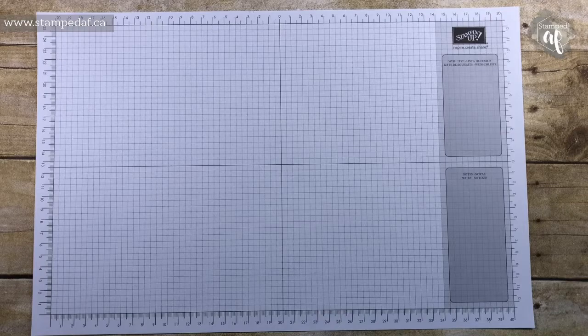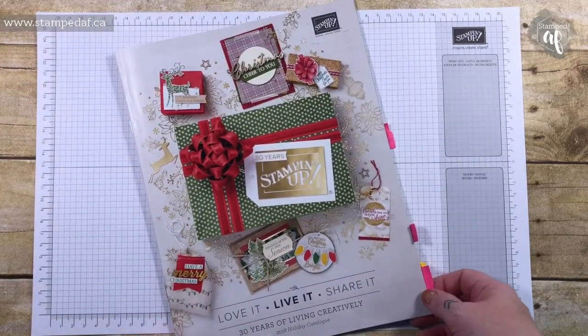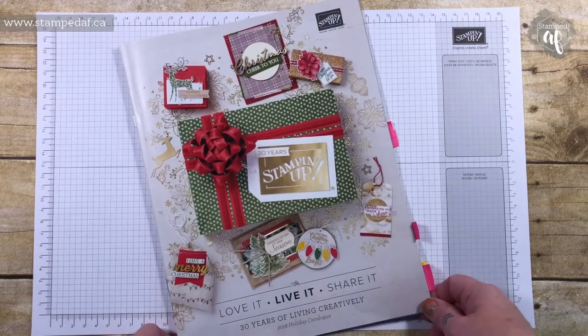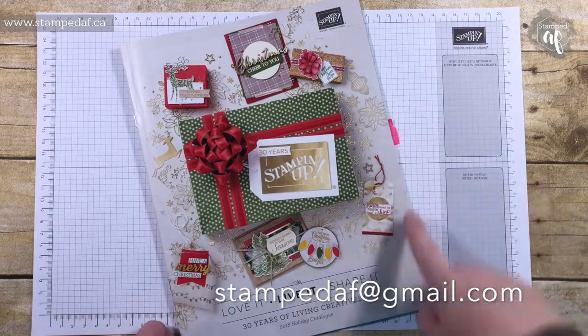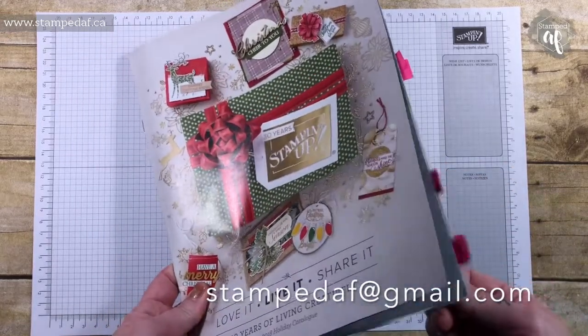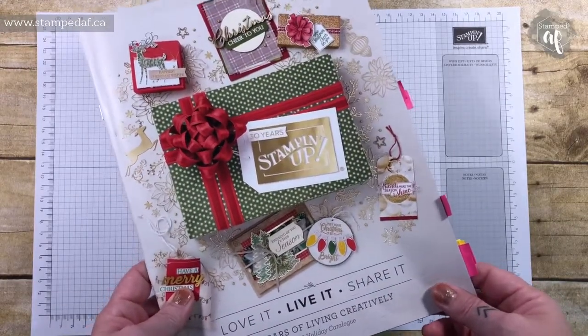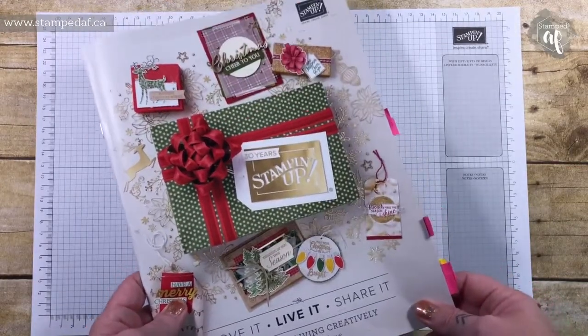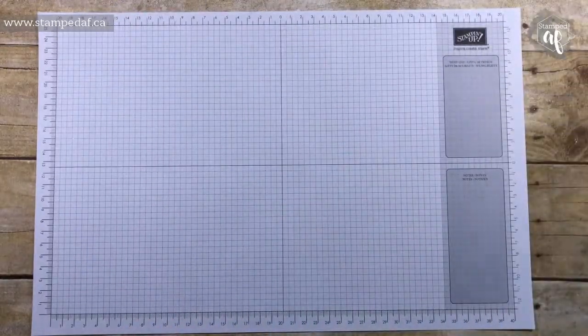Hi friends, thanks for joining me this week. We are going to be making something from the upcoming holiday catalogue. If you live in Canada and do not yet have your own copy, send me a message and I will get one out to you. I've still got a few things left to buy from this catalogue as my wish list. I've placed two pre-orders already, so let's get our craft on.